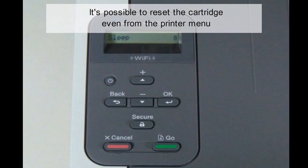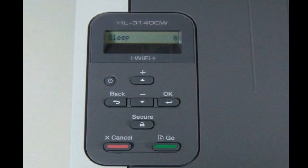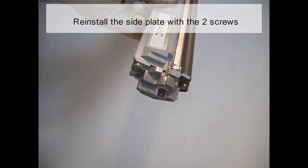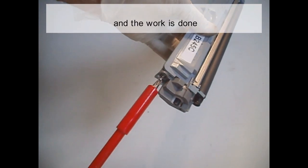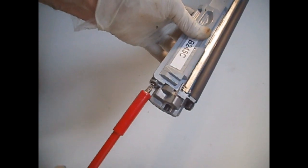It's possible to reset the cartridge even from the printer menu. You'll find the instructions in the description of this video. Reinstall the side plate with the two screws and the work is done. For any problem with the cartridge, here you'll find a troubleshooting guide.